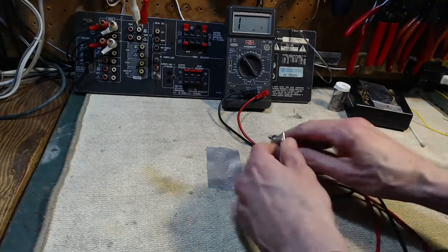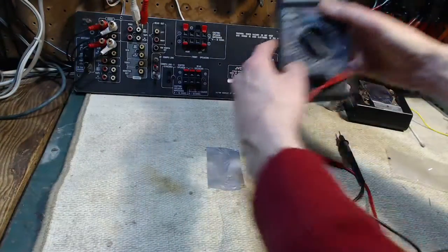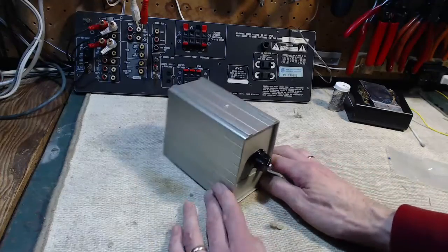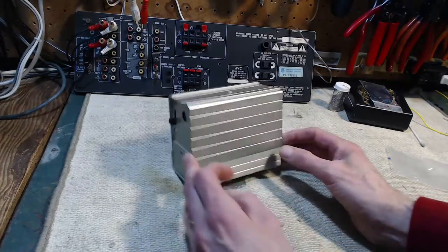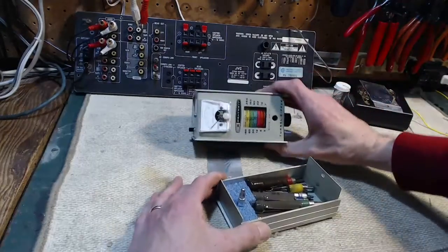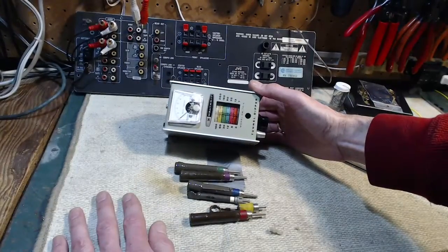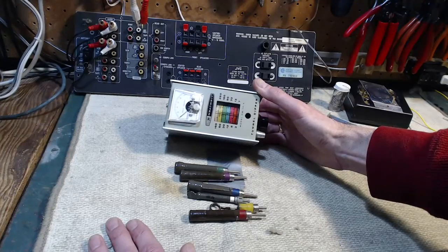Okay, so three high-wattage resistors. Now what else did I get? I got another instrument — one you won't see too often, I don't think. There's the mystery box. Well, it's not a mystery to me. Maybe you can read right on the front if my camera stays focused — it says 'tunnel dipper.' Dipper is the hint. So it's a Heathkit dip meter.